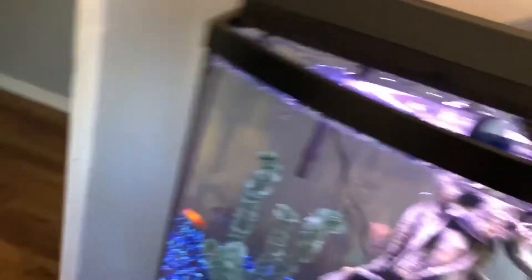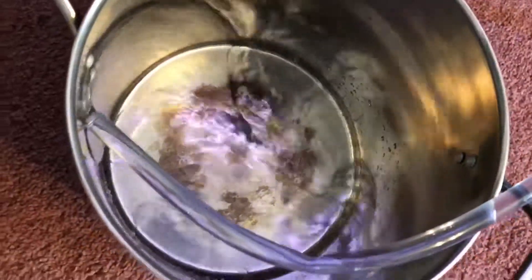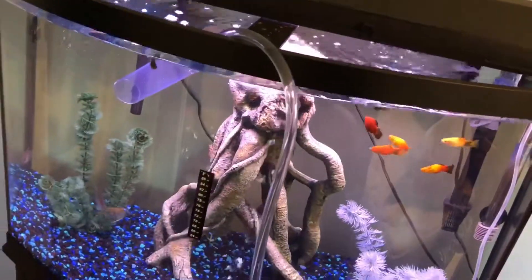I'm going to take off the lid and get this set up. I'm doing about 50% of the water for the change. I had a little spill so I put a towel on the ground, and when I'm about halfway done I'll give you all an update. I'll be right back.